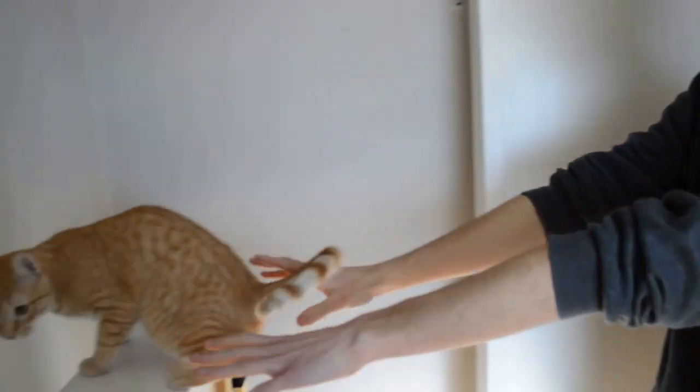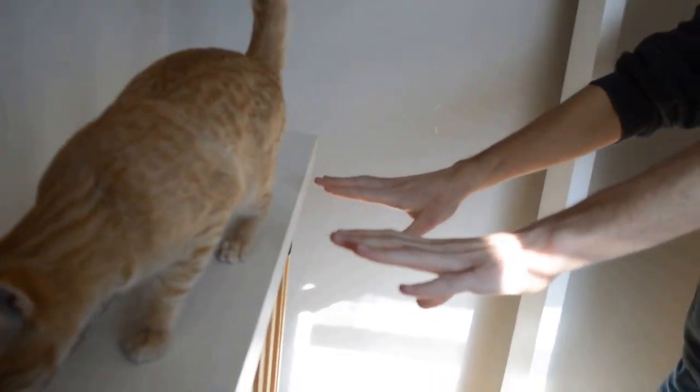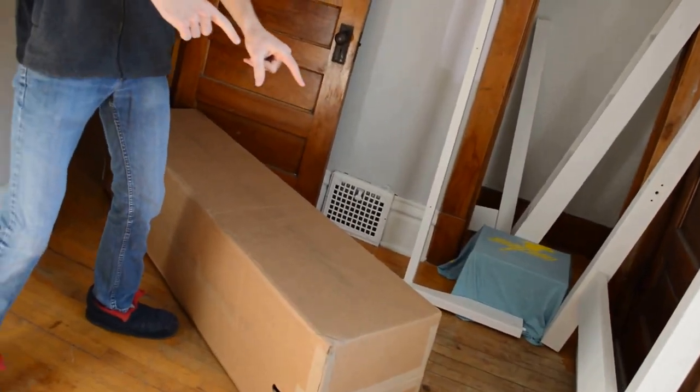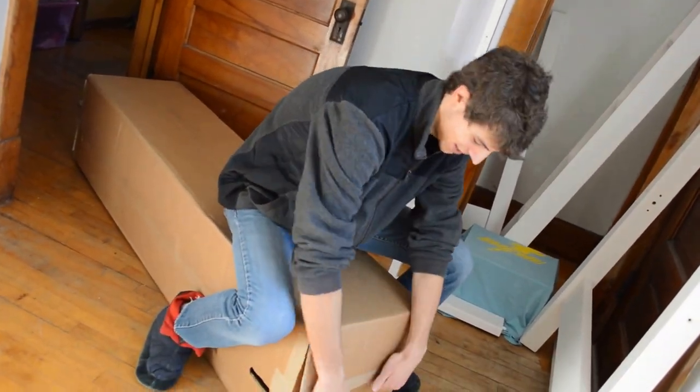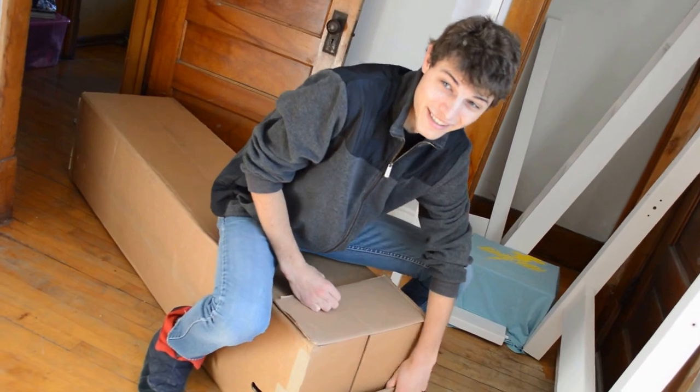Time for our most exciting unboxing ever, probably mostly because Hobbs is here and he's going to knock things over, but we've got to unbox a mattress. I hear that these things expand when you take them out, so let's see how bad we mess ourselves up.